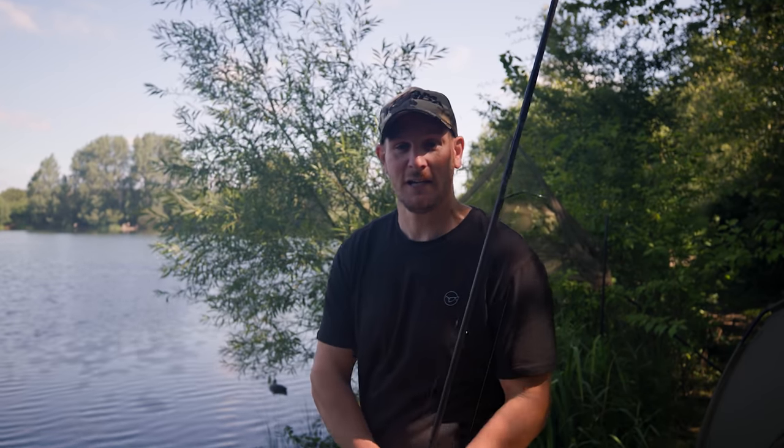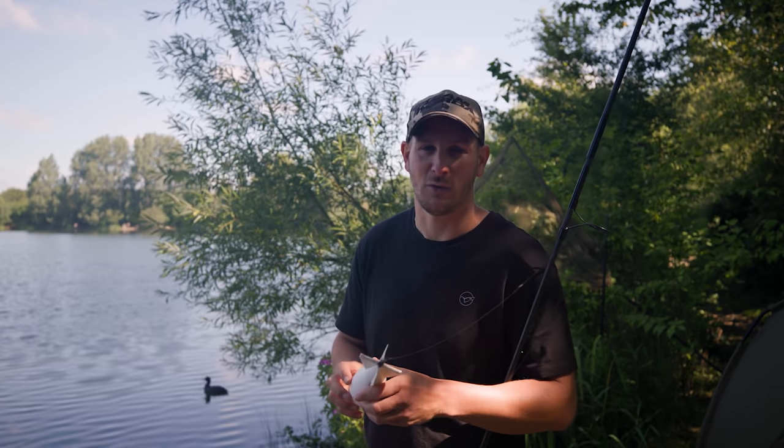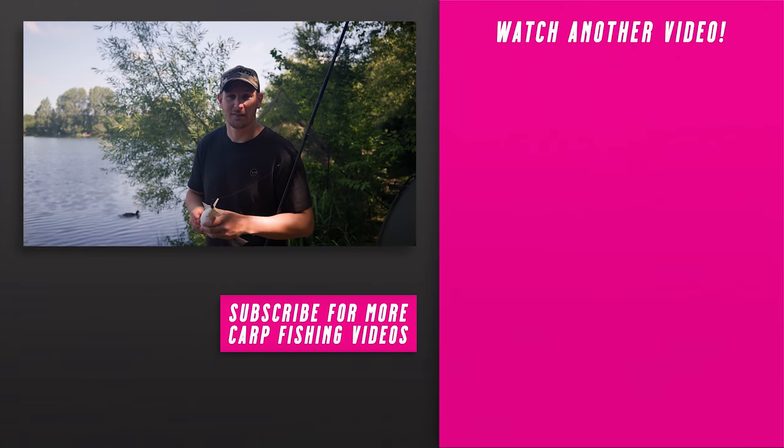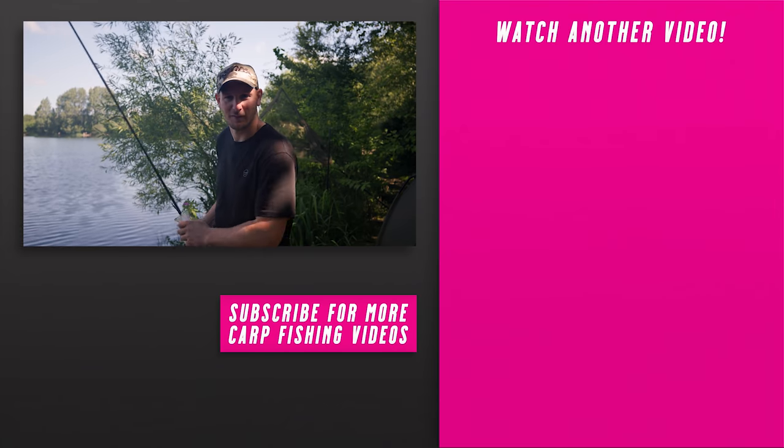I hope you enjoyed the video. If you did, make sure to give it a thumbs up, press the notification button so you know when new videos are coming out, and if you haven't already, press subscribe. We'll leave links so you've got lots more videos to choose from. Hopefully I'll see you soon — get a few more spods out.